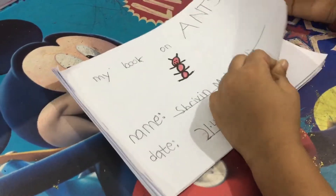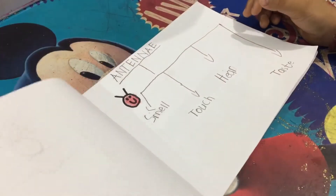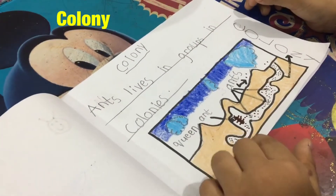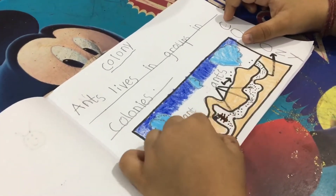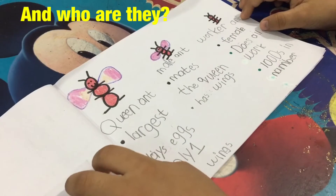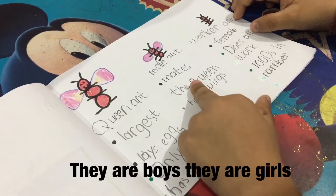My ant book. What is this? Colony. Colony. And who's there inside? One queen. And? Worker. All the workers are here. And who are they? One queen, the boy, the girl.